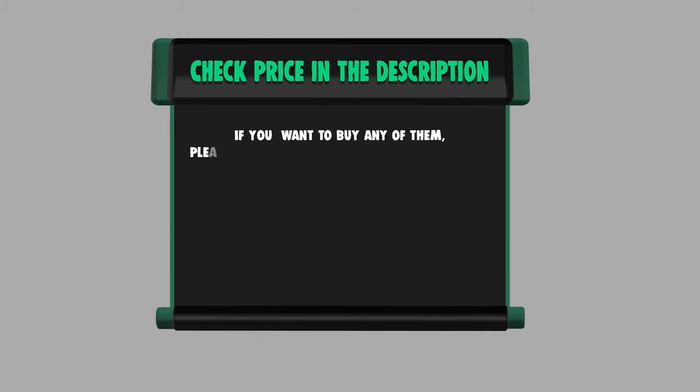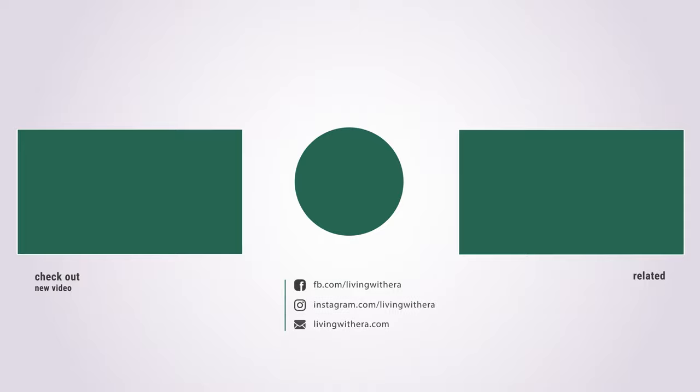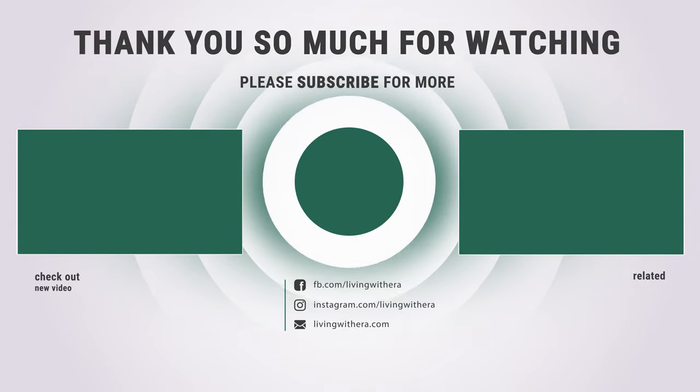If you want to buy any of them, please check the link below in the description for price and more information. That sums up the best seven lawn sweepers — hope you enjoyed the video, have a great day!